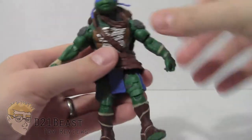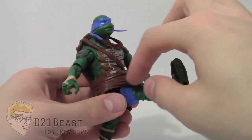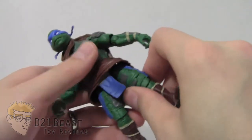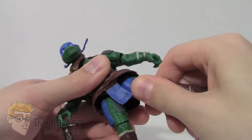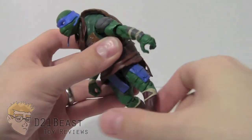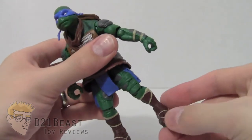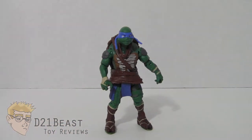There is no waist articulation, but he does have hip joints that allow his leg to move forward — just a little bit hindered by the wrap — and back only a small amount. There is a full 360-degree rotation at the leg. He also has a single-jointed knee that bends back and forward, plus a 360-degree rotation at the knee. There is no ankle articulation or toe articulation, and that completes the articulation for this Leonardo figure.